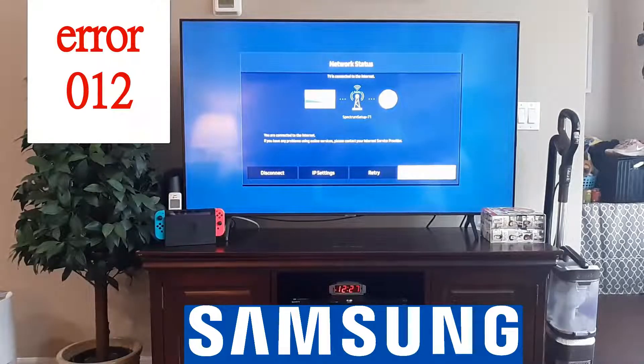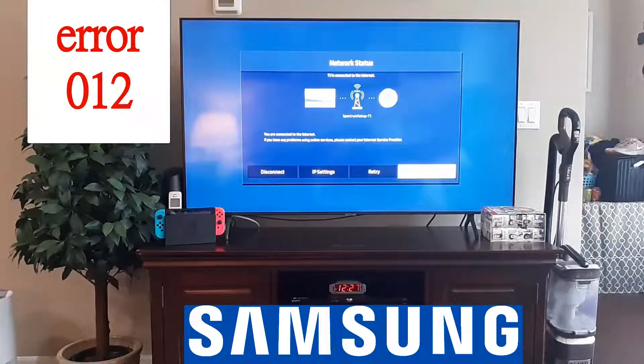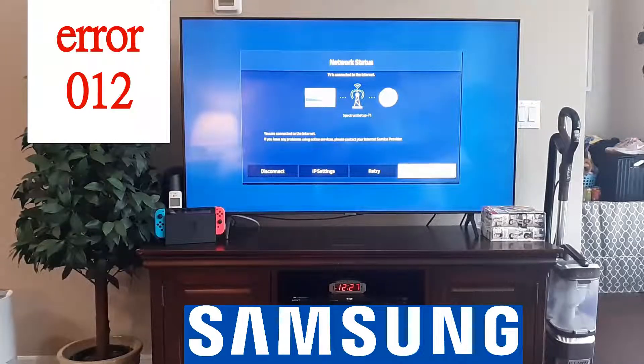It's an issue with your router. To troubleshoot your router, try another device on your internet — whether that be another TV, Xbox, or a laptop. If you're not able to get connected on those either, then you know it's not your TV, it's your router. Unplug the router for 10 minutes, then plug it back in, and see if you're still getting that error.